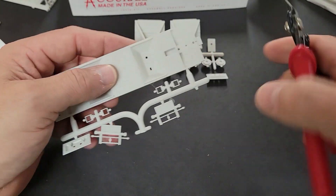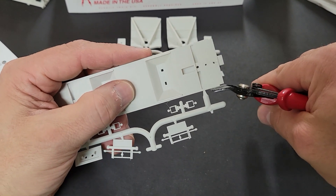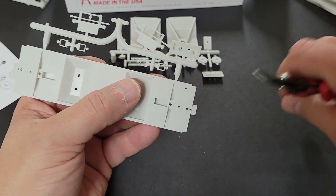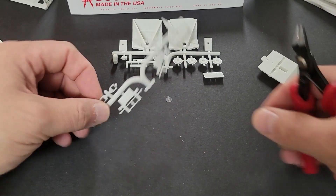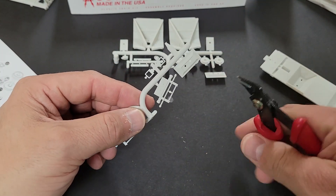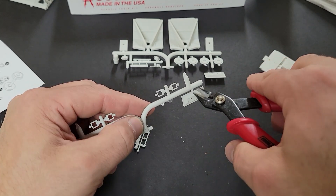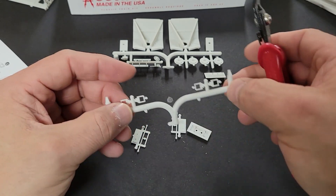To begin the assembly, I remove all of the parts from the sprues. I use a sprue cutter here because too often I've broken detail parts or shot the parts across the room using other tools. For me, the sprue cutter is one of those little modeling tips that I picked up that cleanly and safely removes parts from my models without me losing them or crushing them with my ham hands.